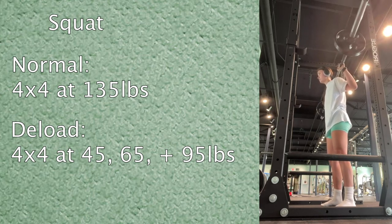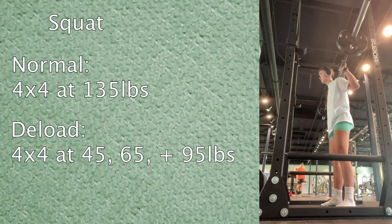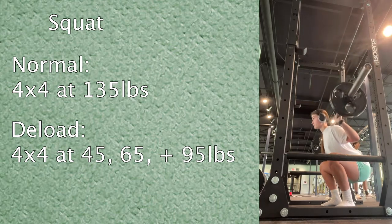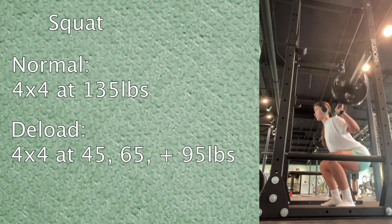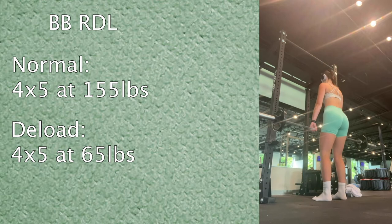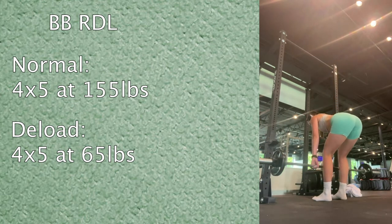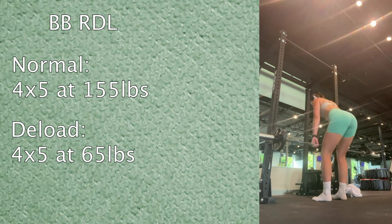For squats, normally I do four sets of four at 135 pounds, but today I did four sets of four — starting at 45, then 65, then 95 for two sets. That's a little more than you're supposed to do for a deload, but 65 wasn't cutting it and 95 felt pretty light so I went with it. Then a barbell RDL: normally I go up to 155 pounds, but today I stuck with 65 pounds, going super slow and really digging my heels in to feel the connection in my glutes.